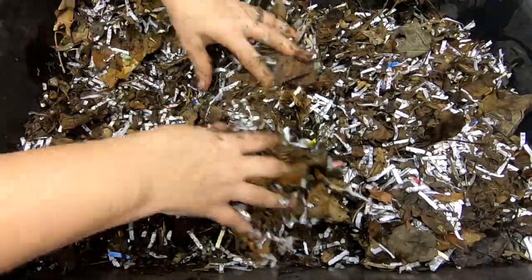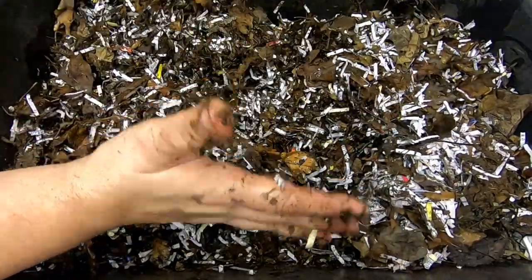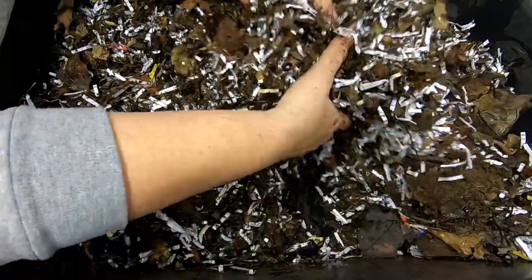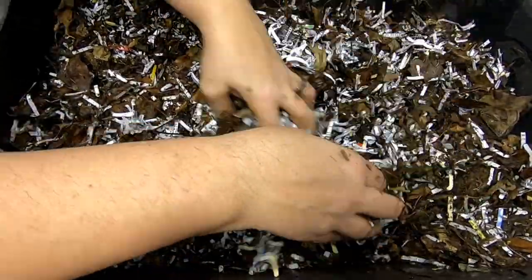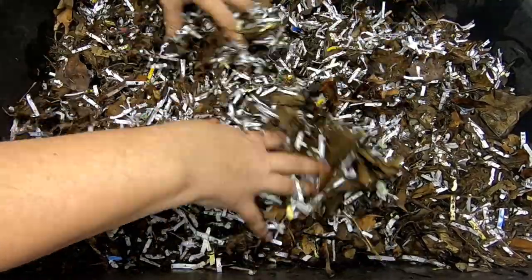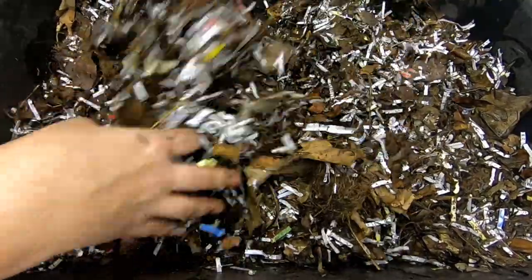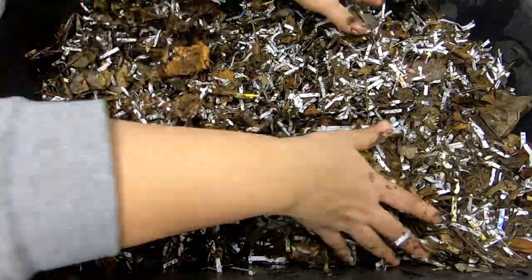If you've ever ordered any of those coco peat bricks, one little brick this big will fill a wheelbarrow. I don't advocate just pouring water into a bin, but since this is not a real functioning bin at this time and there are no worms in here, it will be okay.